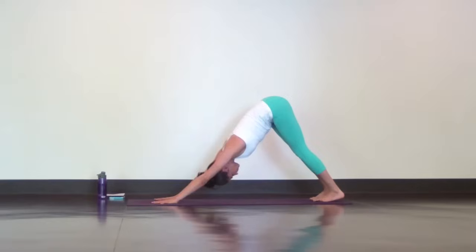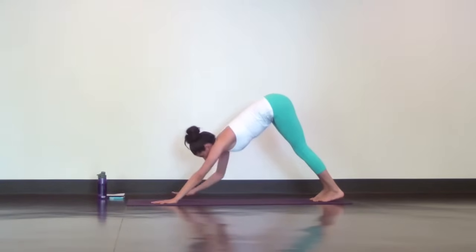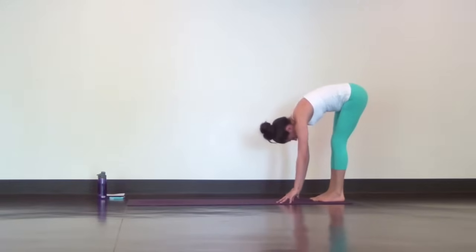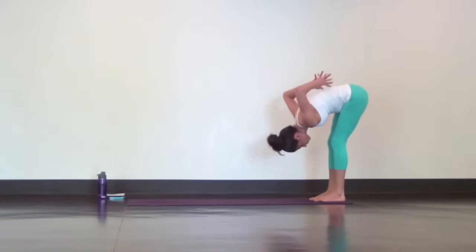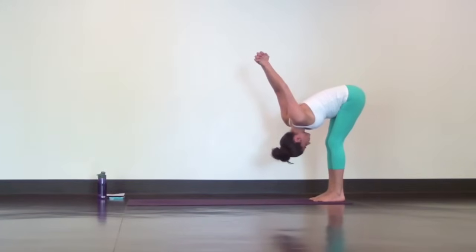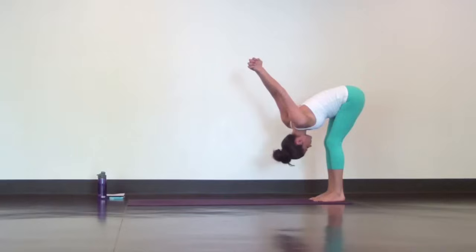Walk your hands to the back of your mat for a chest expansion. Interlace your hands behind your lower back and with your knees bent, head hanging heavy, reach your knuckles up to the ceiling and breathe deep and slow to create an opening through your shoulders and chest.